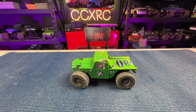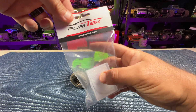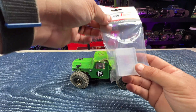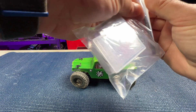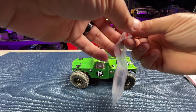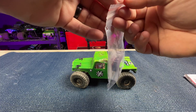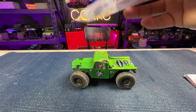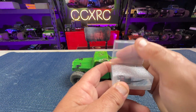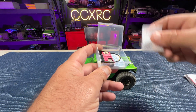Hey, what's going on guys, welcome to CCXRC. In this video we're going to be taking a look at the brand new Furitech Lizard Ultimate ESC. It's in this packaging — there's not even any numbers on the packaging yet. These are going to be coming out very soon for $109, and they've stepped it up a notch.